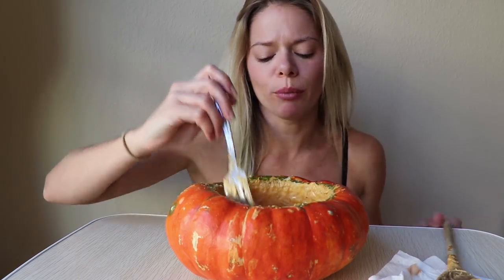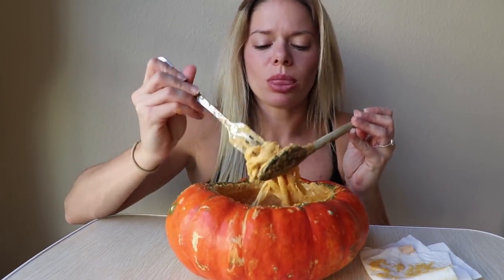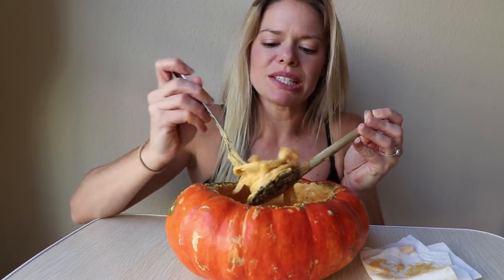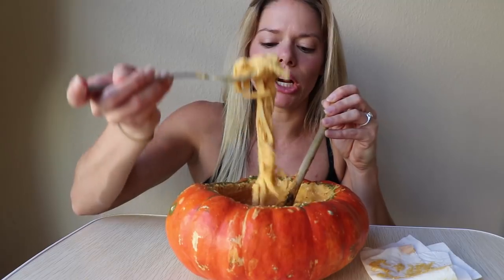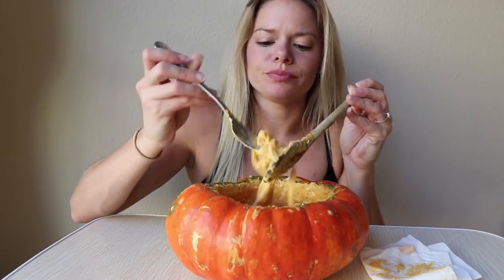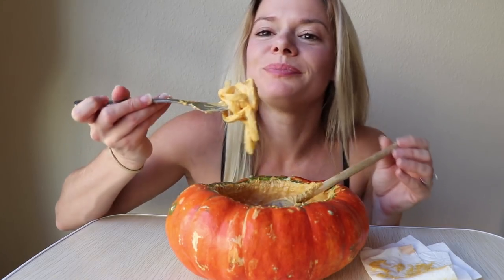Alright I'm gonna have one more bite actually — it's really good. And then I'm done, I swear. Last bite.